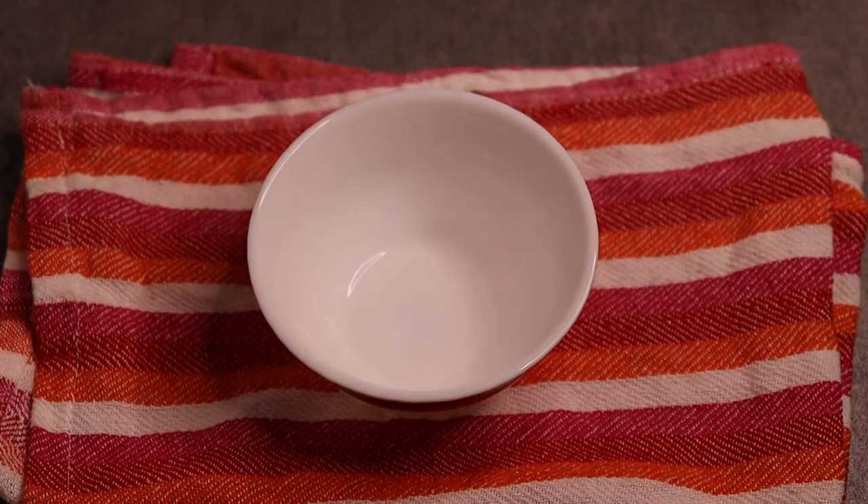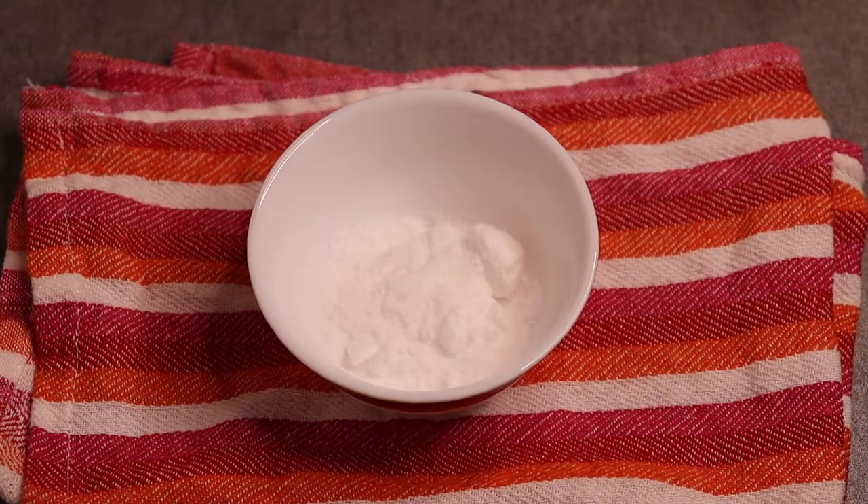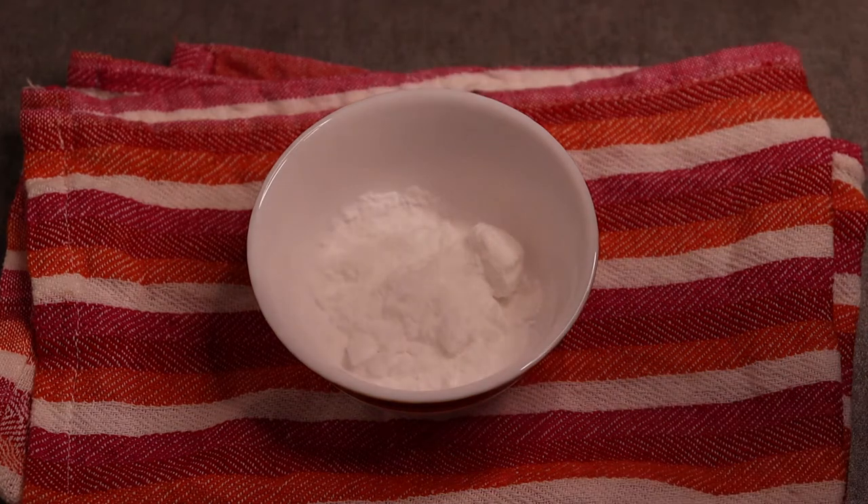Take one step by step and put the soda on. You can use the soda on your plate. Take a baking soda.